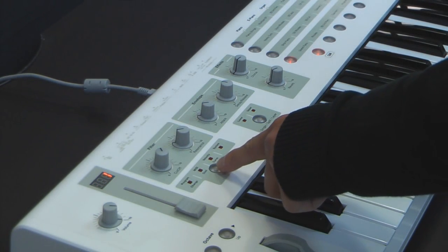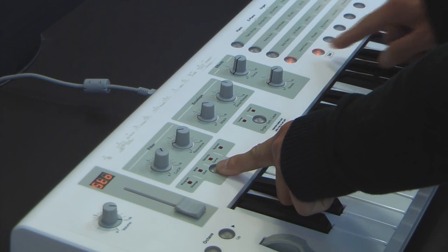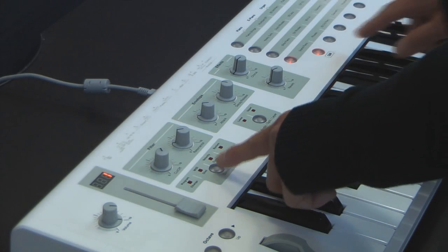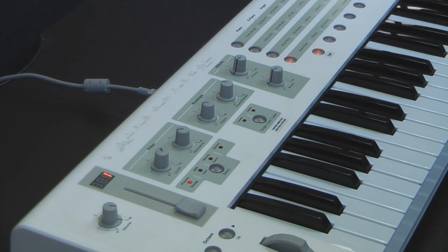Then you simply hold the select button down while pressing the lit column button. That invokes the store function for that particular preset that you have just operated on. You will notice a confirmation in the LED display when you've done this procedure — it will flash store, SDO, and then the preset number.